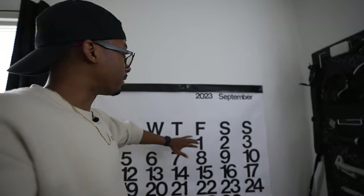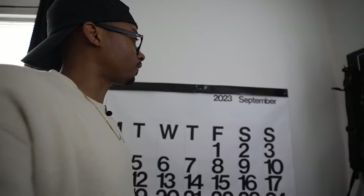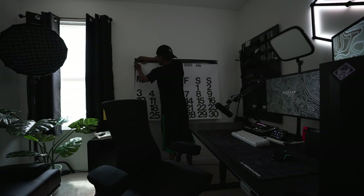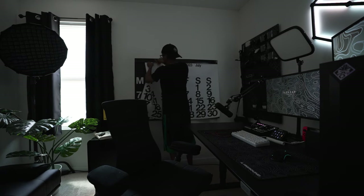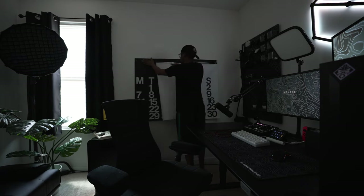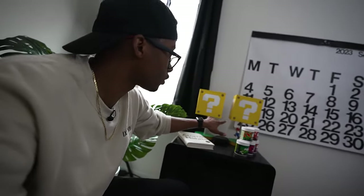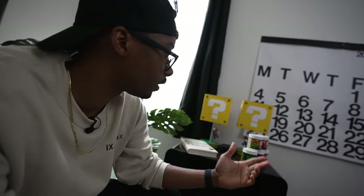Behind me we have the Diagon calendar — one of the stream background decor pieces a lot of people have been talking about. It's a big calendar that goes from white to black each time you change it, which is pretty cool. Over here we have two lanterns from Target, which are a staple in my stream room for aesthetics. Whenever someone follows, likes, or subscribes, the lights go off thanks to the two Hue bulbs inside, hooked up through Lumia Stream software.